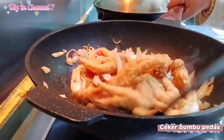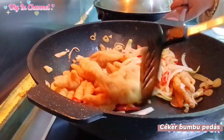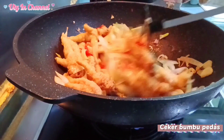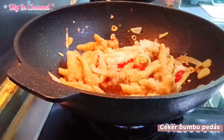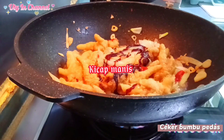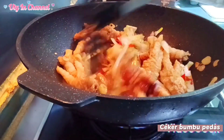Masuk ya. Ini cocok buat menu sahur ya. Kita masukkan soy sauce, kita aduk-aduk ya biar merah. Kemudian kita kasih sedikit air. Oke, kita tambahkan kecap manis. Oke, kita aduk.